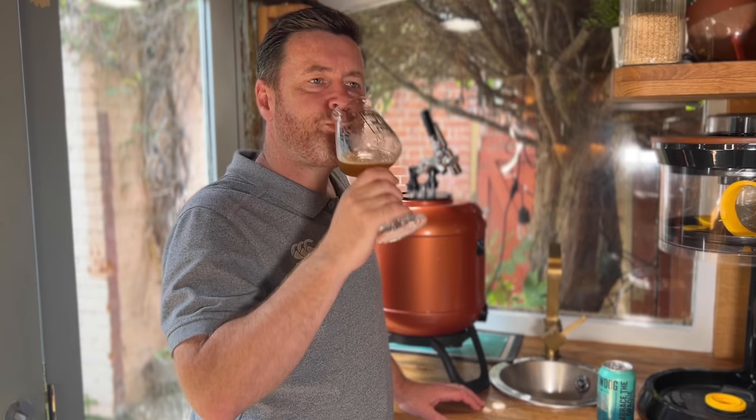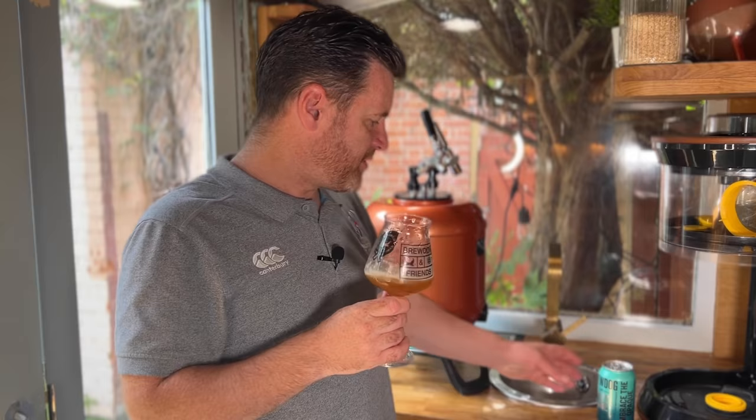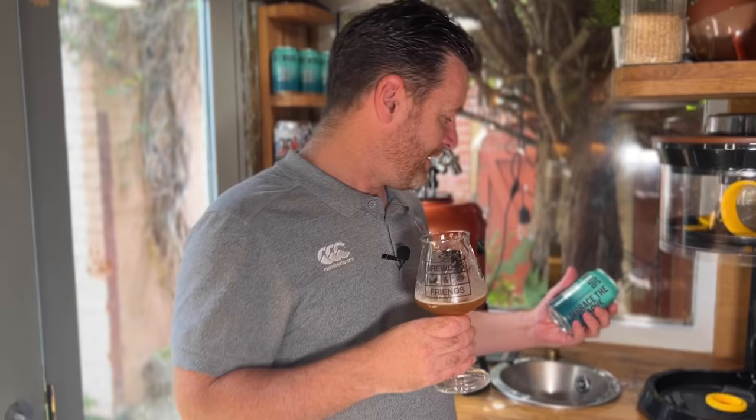I've got that haziness I was looking for. Have I got those flavours? It's okay, it's pretty good - it's not quite the same. It doesn't have the same fruitiness. If I was to judge which one has made the best beer here, it's Brewdog. But I've enjoyed the process and I'm going to try again - maybe I can do better next time. Until the next time, cheers.